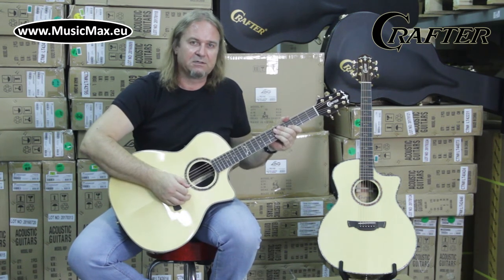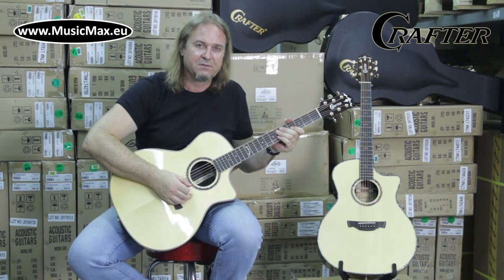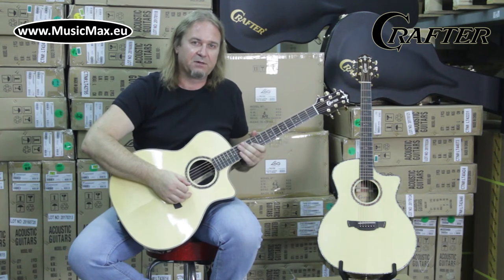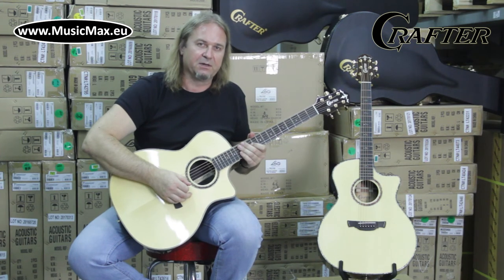This guitar is equipped with an LRT premium preamp with LCD tuner and a notch filter. It has two pickups for better balance and natural tone — one is the LRBX Element Undersaddle Pickup and the other is a Soundboard Sensor Pickup.